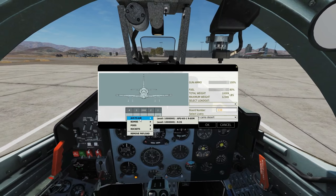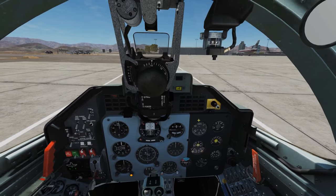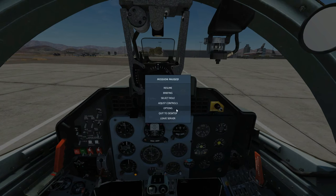So let's arm them up with two R-60Ms. Request re-arming. While that's arming, let's go and have a look at the controls that we're going to be using today.